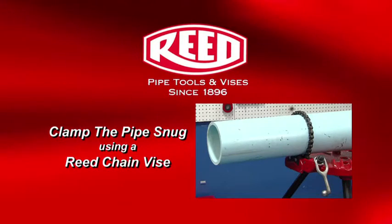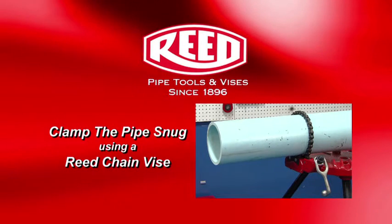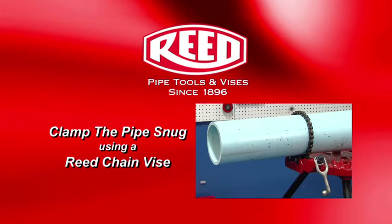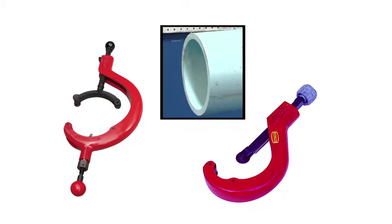Before you bevel, it is essential to first clamp the pipe down snug so it doesn't turn. Reed offers chain vices that are suitable for the task. Prepare the pipe end by cutting it square. Reed quick-release tubing cutters are great for this step.